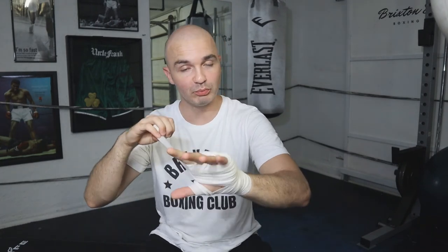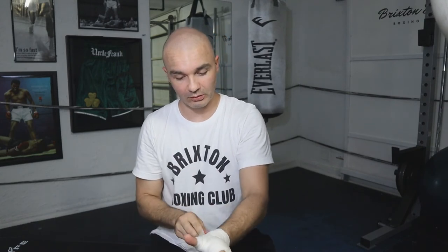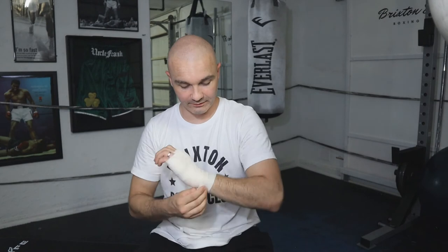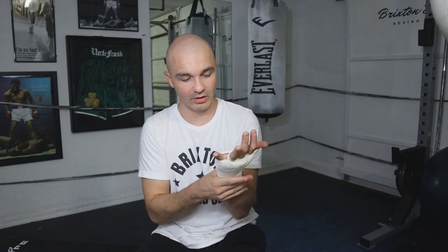Now that hand is locked in — it feels like a pillow around the hand. Finish up by going over the hand, securing the thumb again, wrapping around the thumb, and then finishing on the wrist itself. Take the end of the wrap and tuck it under your wrist to secure it.